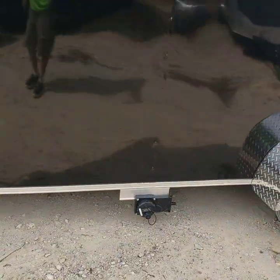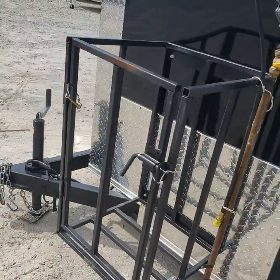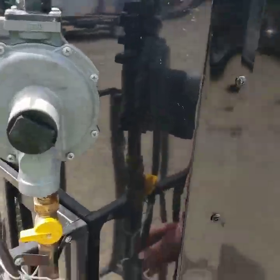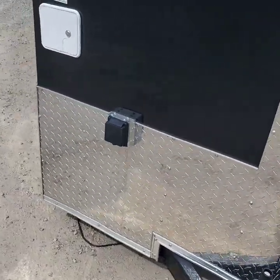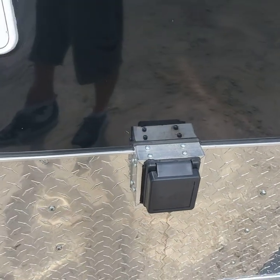There's a drain for your gray water tank and a cage big enough for a 100 pound propane tank. Regulator and gas line are ready to hook up. This is where you plug in your power cord for your 50 amp generator or 50 amp panel box.